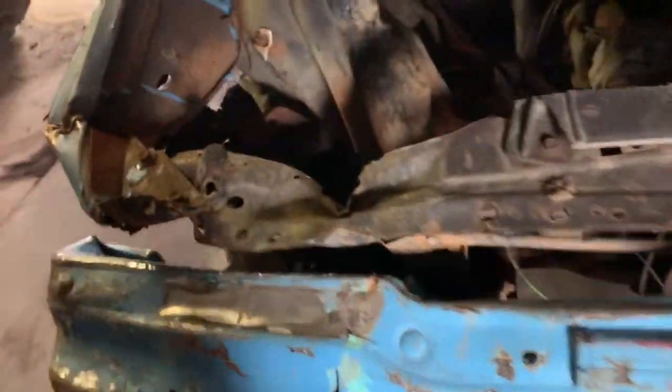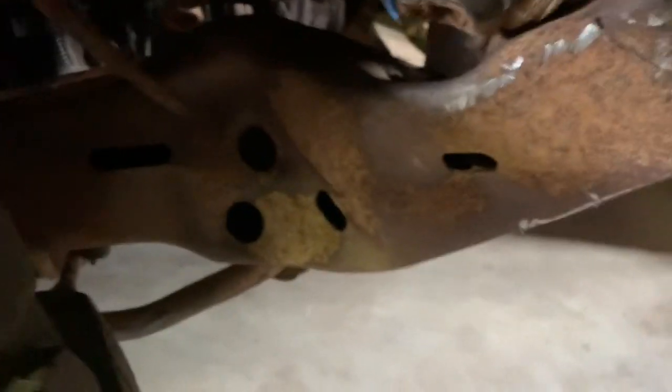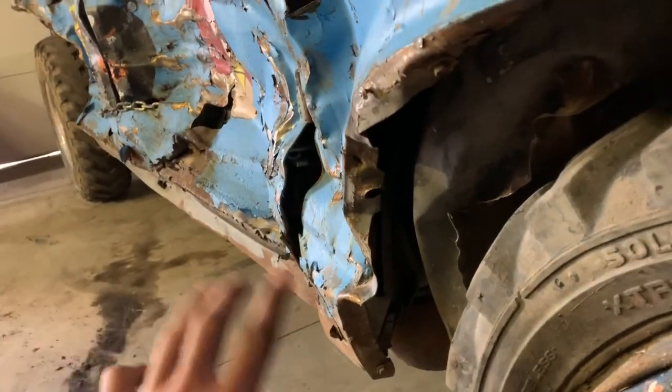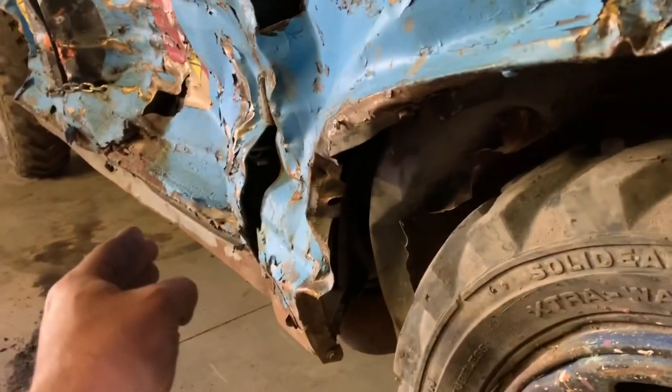Steering looks okay. Bumpers are pointed up but this will all be pulled back down. I can show you guys how bad that frame is — she buckled right here, and that's the only spot she buckled. From this point back, basically from here all the way back to there, is fine.